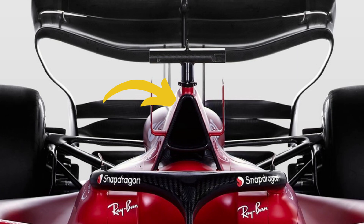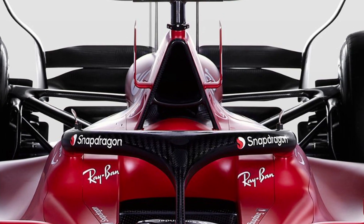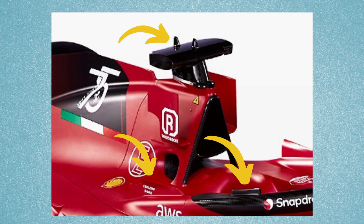The air box of the F175 seems different to the SF21 of last year. However, it retains the same external aerodynamic element on top with two side fins. It also has little elements on the halo, behind the halo, and on the roll hoop too.